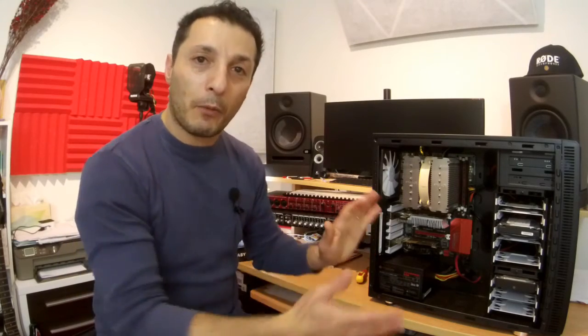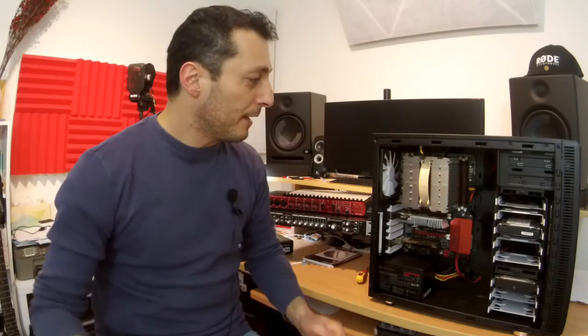I'm hoping that with the video card installed, even my AudioBox 1818 VSL on its USB 2 connection won't have any pops and clicks anymore. Now that everything is in, let's close it up, plug it in and see how we go.